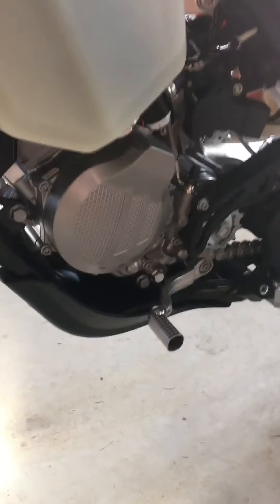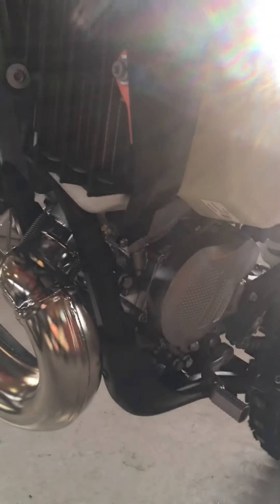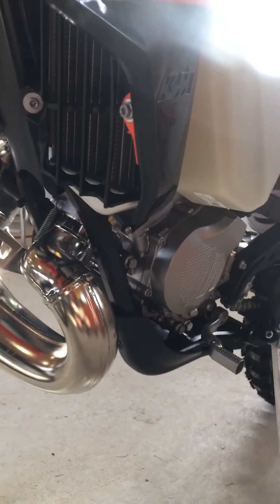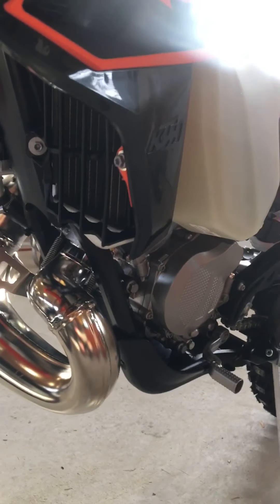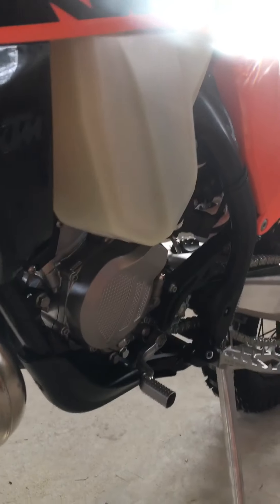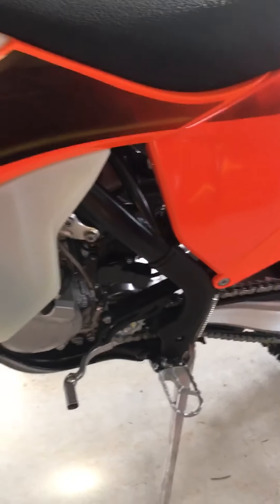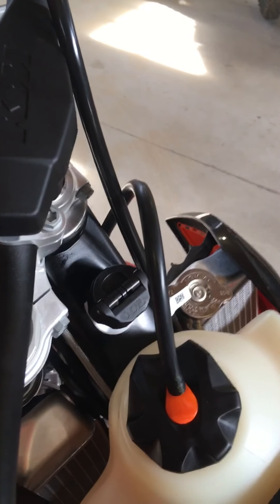There are a bunch of new things they did with the bike this year. From my understanding, they've got a whole new engine and it comes with a skid plate. There is a new pipe — it looks more like the 250 and 450 pipes versus the 2019 150 pipes. This has the TPI on it, the second generation TPI, which means you don't have to pre-mix fuel. There's also a fuel cap with a quarter-turn feature.